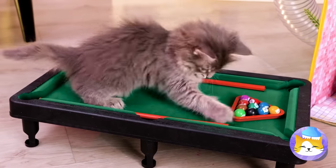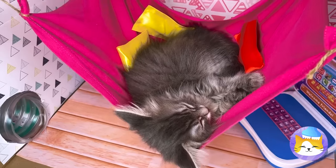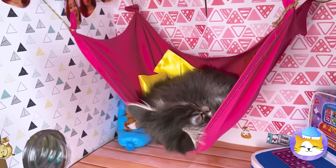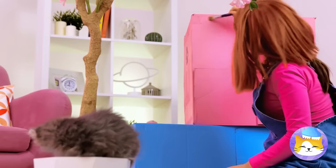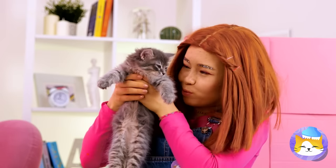He plays pool by his own rules. Such a bright sunny day for napping. Hey, be careful on top of that — even if you can land on your feet.